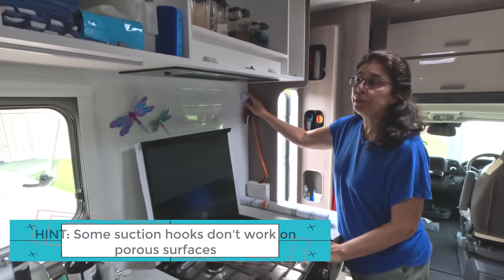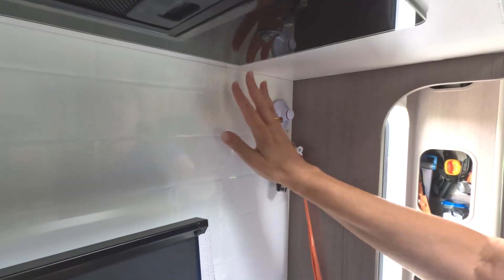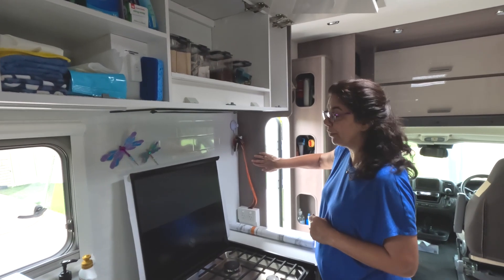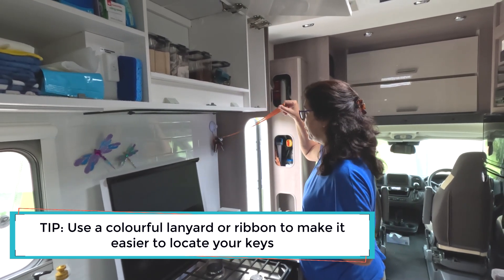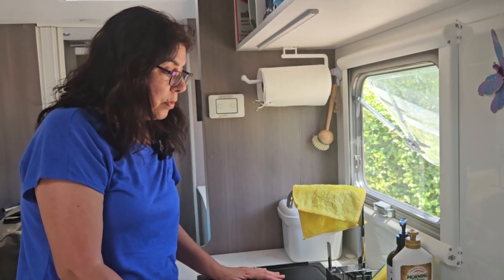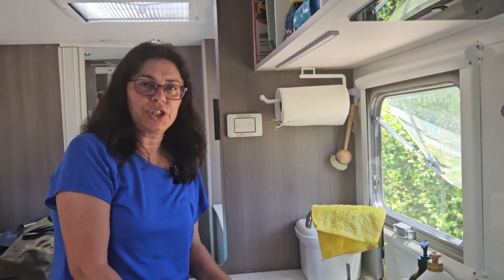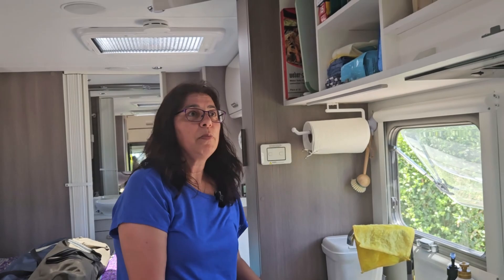We've got a lot of suction cap hooks — these work on smooth surfaces but won't work well on cabinetry, so test before putting anything heavy on them. We keep our keys on a colourful lanyard as a handy tip. One of the things everyone comments on is noise within a motorhome. You have to understand it is a fibreglass box on a chassis — it's going to rattle, squeak, and make noise — but you can minimize it.